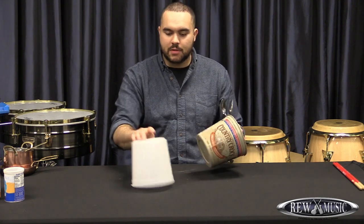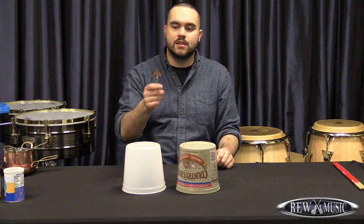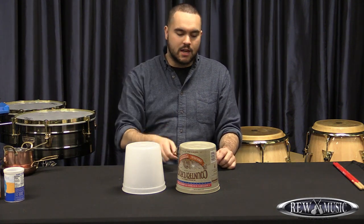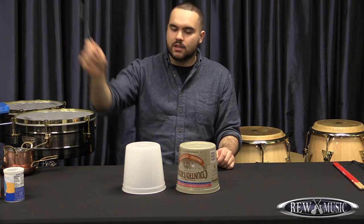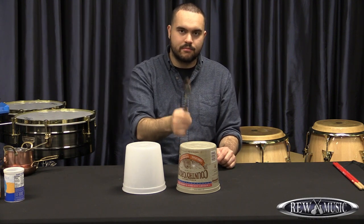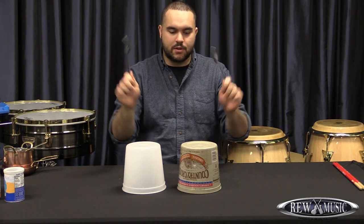Those are just two buckets, and what I'm using to hit them — and what I use to hit the pots and pans — are just spoons. I like spoons because they have a really similar technique that you can use and you can still get some nice sounds using proper technique.